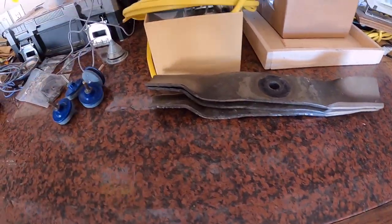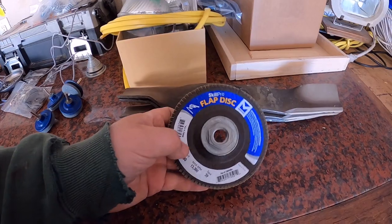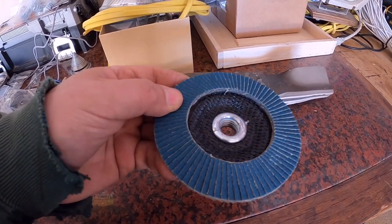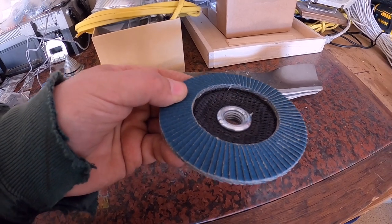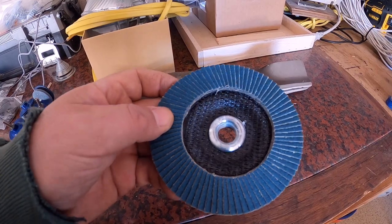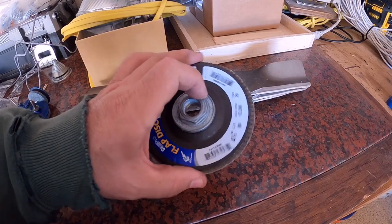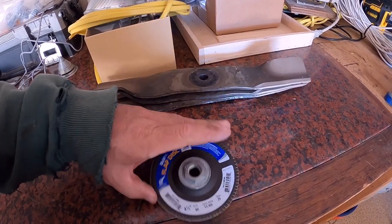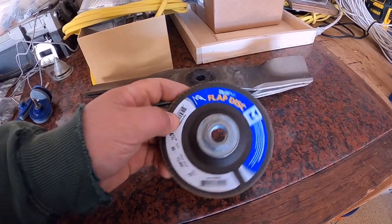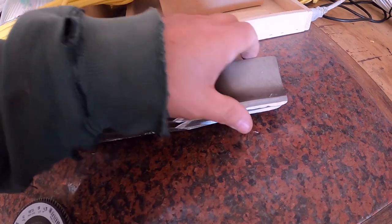What I found that works are these flap disc sanding wheels. You put this on a four and a half inch grinder. If you look at it closely, it's a whole bunch of pieces — in this case, 80 grit sandpaper all glued on there. When it spins, it puts a nice buff, like you're doing it with sandpaper, on that edge. This is made for grinding down metal, and very quickly, probably with five or six passes, it will put a nice sharp edge on there.